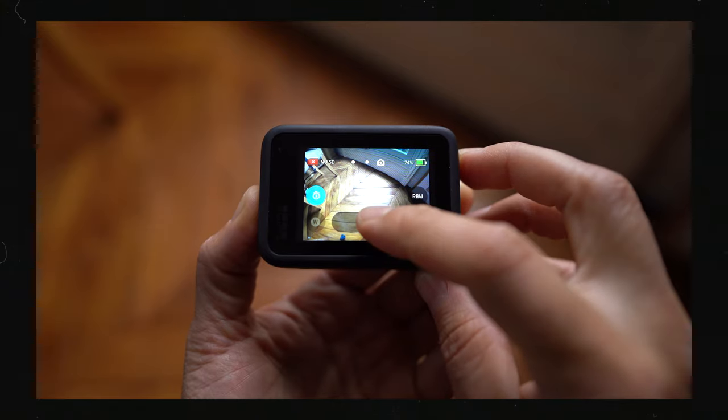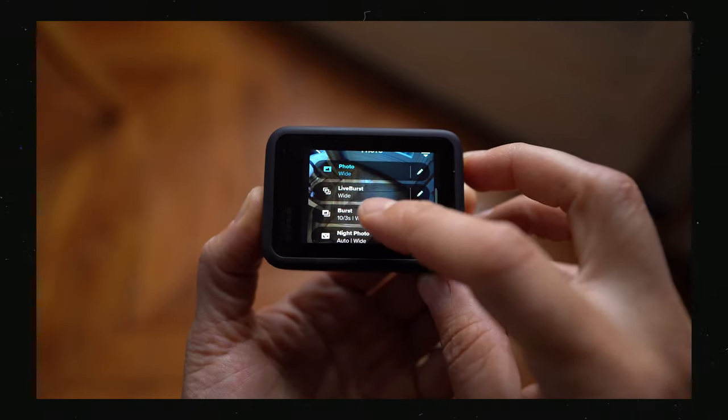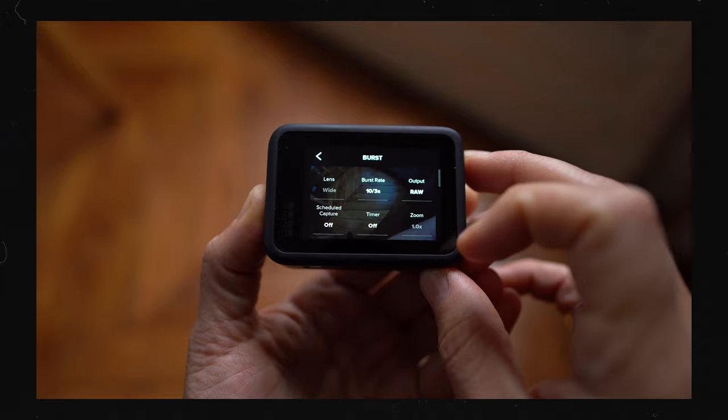In photo mode on GoPro, at the very bottom you can click that big tag — this will happen on the Hero 8, from the Hero 8 onwards. You can see you've got a number of different modes: photo, live burst, burst, or night photo. Obviously we are shooting in the day so let's avoid night photo and let's choose the burst mode. In burst, you have a range of different options — you can click the little pencil icon to the right and dial through some settings.